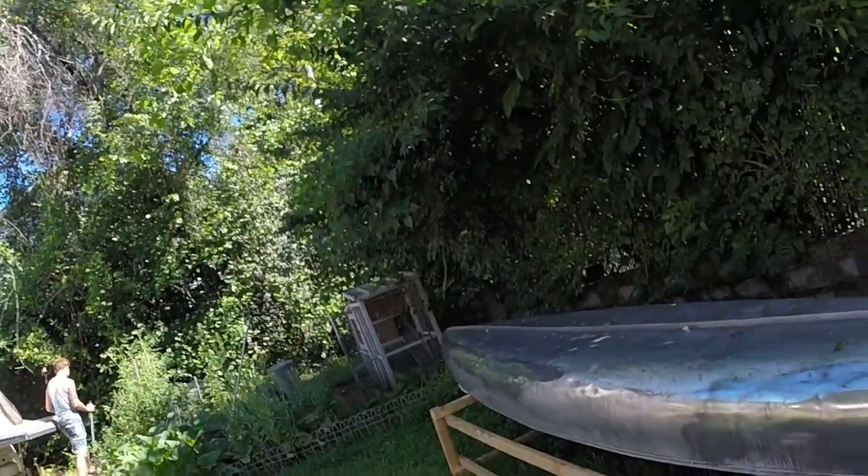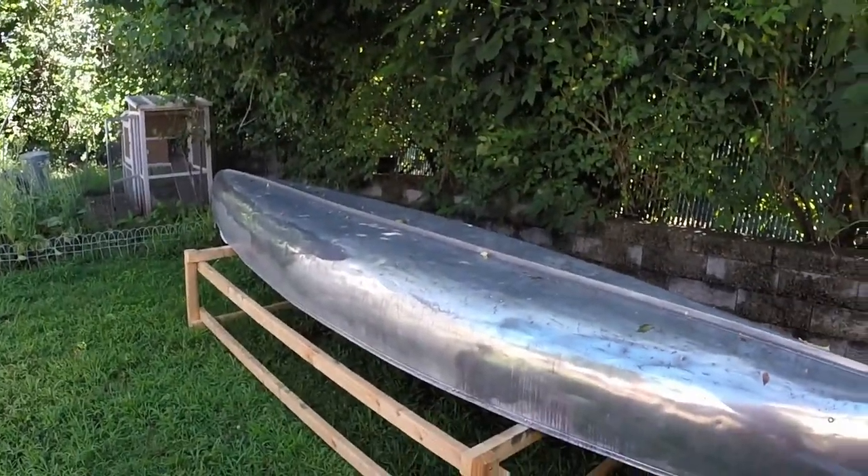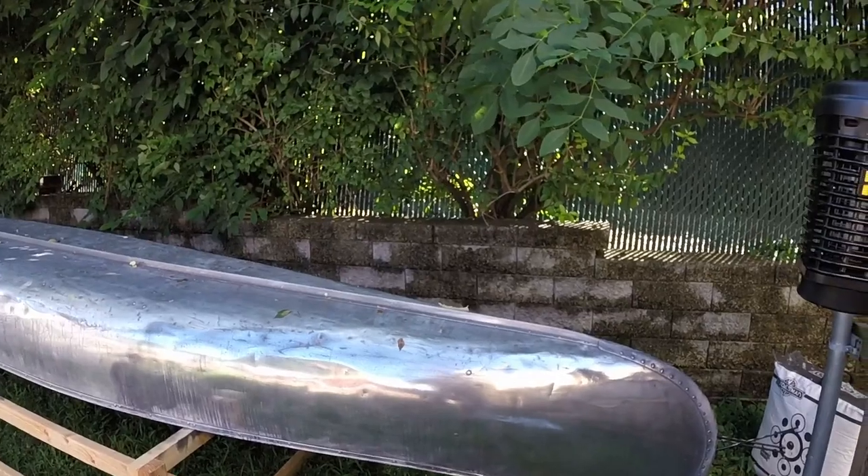As many of you know, a couple years ago, before we moved here, I sold our kayaks and bought a canoe. As I'm getting older, it's a lot harder to load two boats than it is to load one boat. So I bought this canoe.